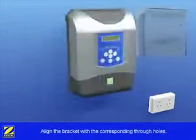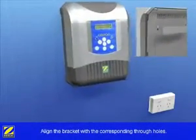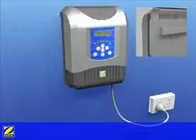Position the EI power pack in place by aligning the bracket with the corresponding through holes in the back plate of your power pack.